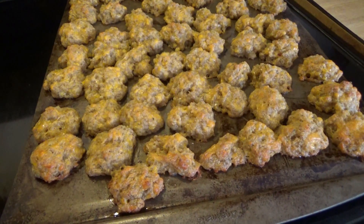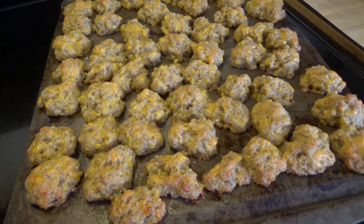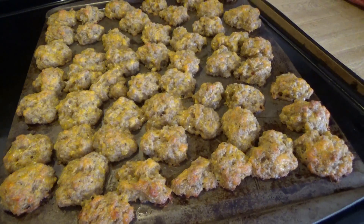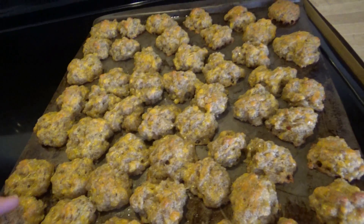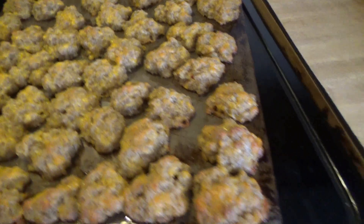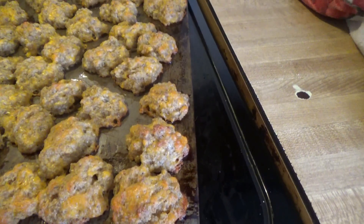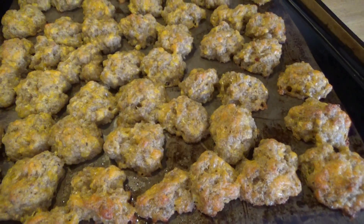Here we go. These are the sausage balls after they've baked for 15 minutes at 350 degrees. They are kind of soft, so we're going to let them sit on the pan for a couple minutes. But this is it — they look delicious, smell wonderful. Hope you all enjoyed this video, try it, and let me know what you think. We'll see you next time.